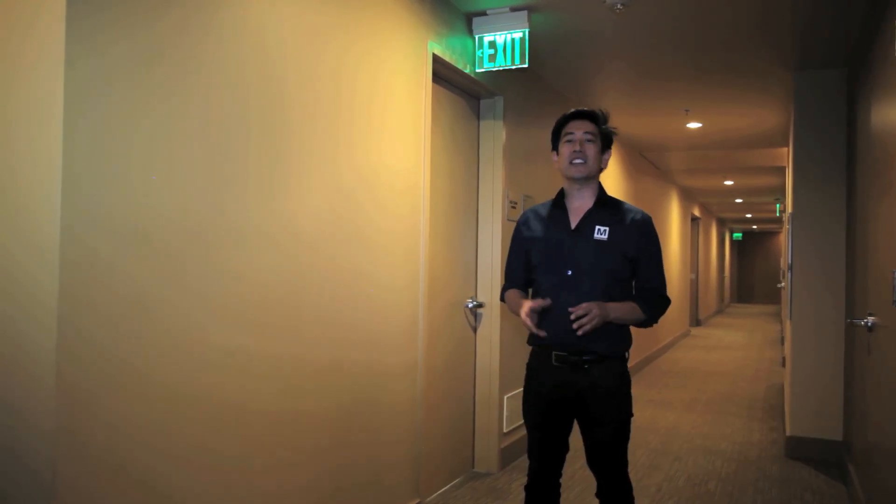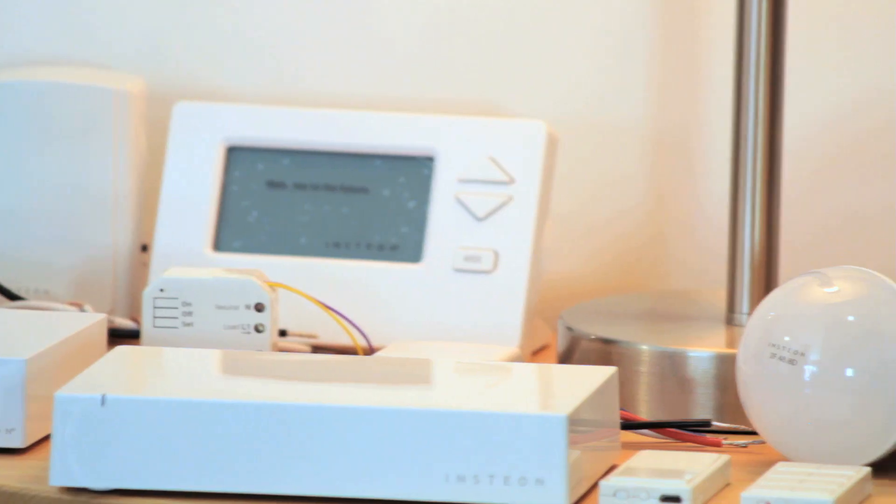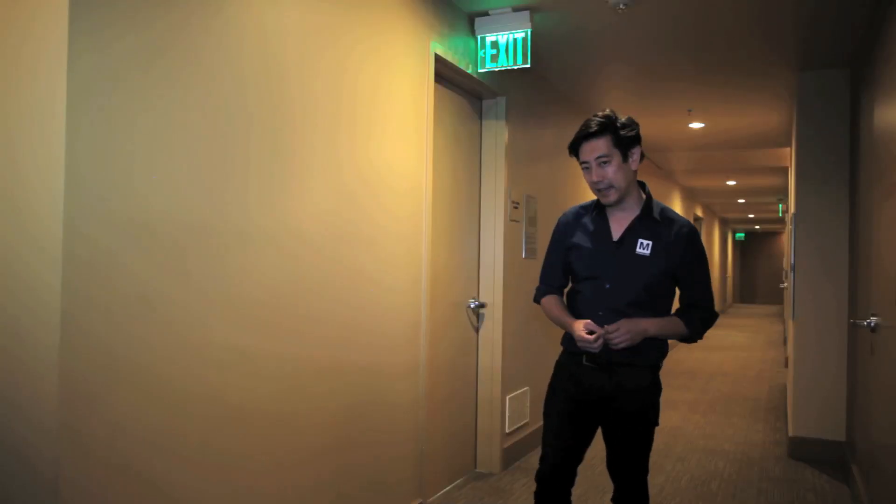My first stop is to talk to Joe Dada. He's the CEO of a company called Insteon. They make smart components for home automation. This is their engineering lab, aka smart apartment.